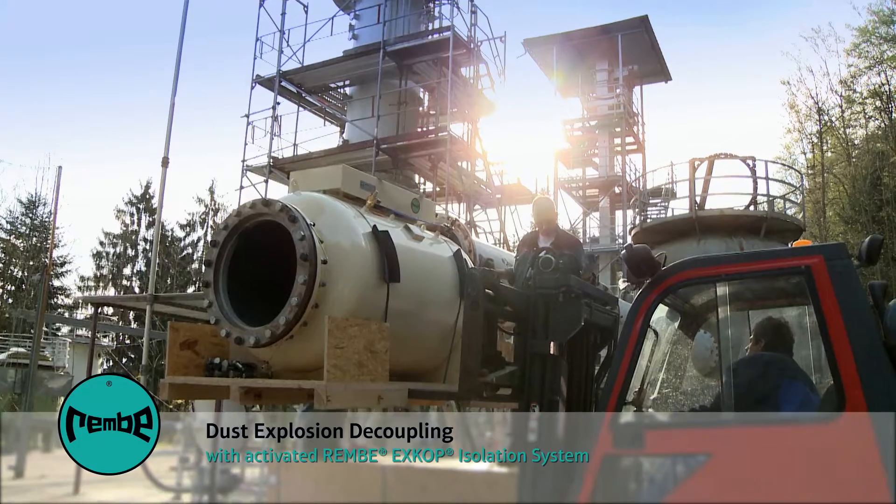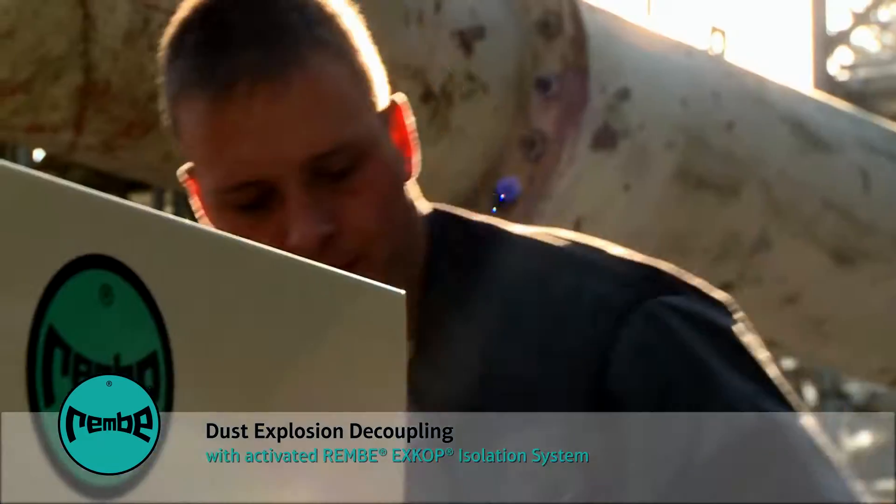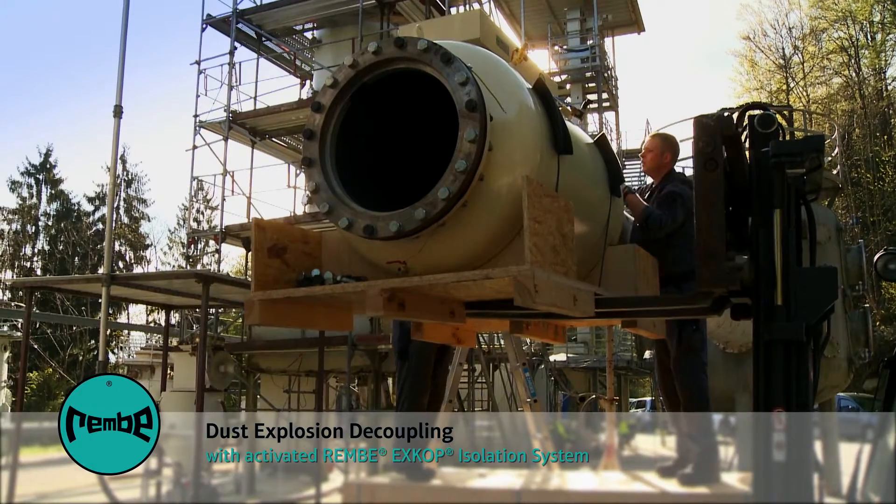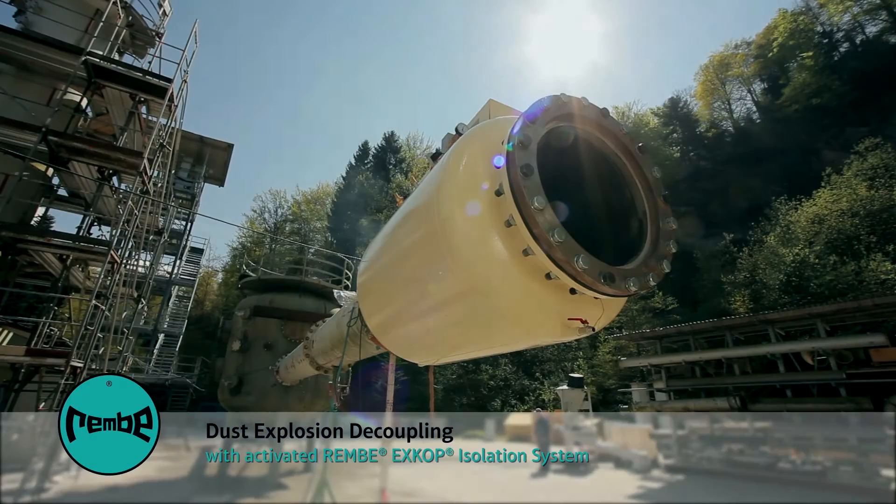The compact XCOP system from RUMBEE avoids such propagation. Secondary explosions are successfully prevented.